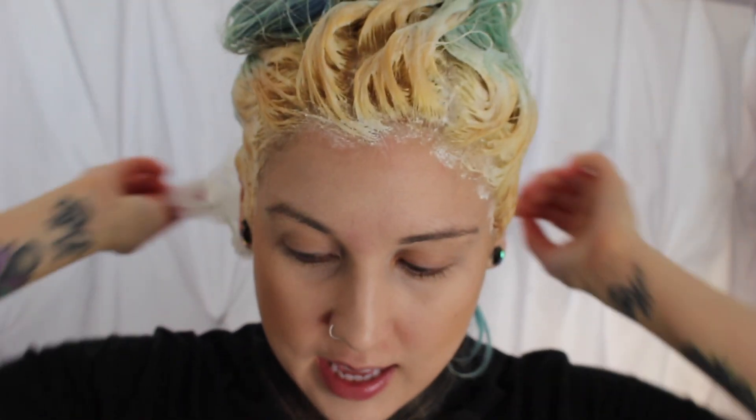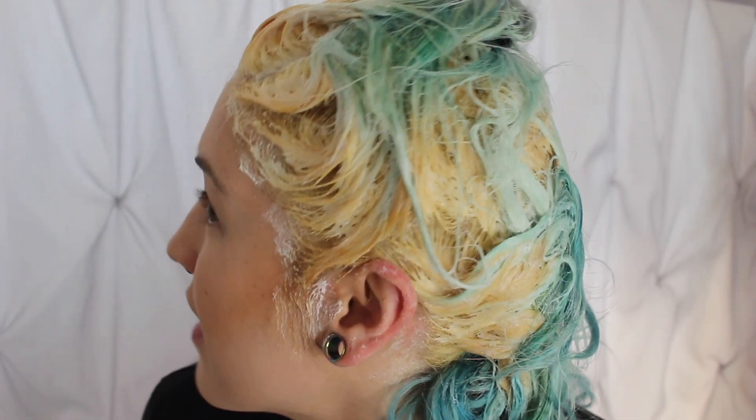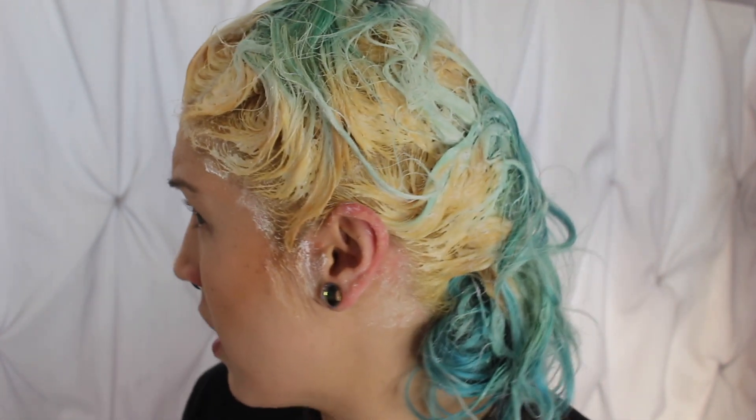I also forgot to mention that I am not a hairdresser, so take what I'm doing with a grain of salt because I am not a professional. I have just been bleaching and dyeing my own hair for over 10 years now, so I can only share my personal experiences. I'm back — it's been about a half an hour and this is what we have. I'm debating letting it develop a little more, but it's very orangey. It's not going to really matter though because I'm putting hair dye on top of it anyway. I'm going to go ahead and wash this out.